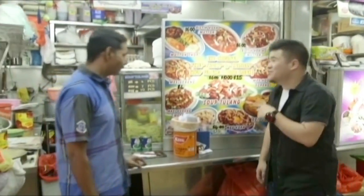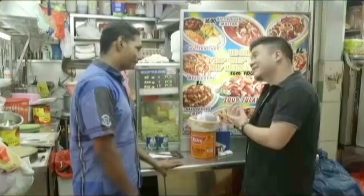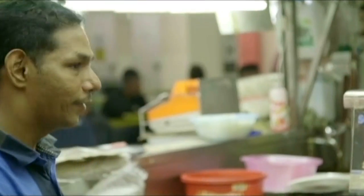Do you guys serve Soup Tulang here? Yeah, we're selling Soup Tulang. Can I see how you guys prepare it? Yeah, you can. Awesome.